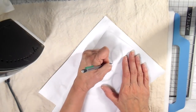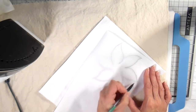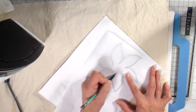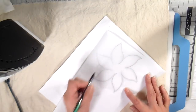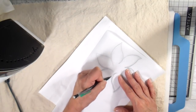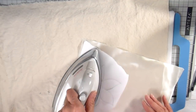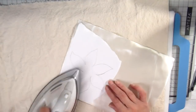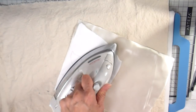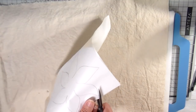I'm using freezer paper again for this appliqué — the plastic side is down and I'm drawing with just a mechanical pencil on the paper side of the freezer paper. What a wonderful way to cut an appliqué on satin — it didn't move at all. I'm ironing this right on the right side of the satin. The freezer paper does not leave any residue, so you can feel confident to work on the right side of your fabric.